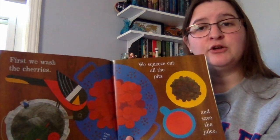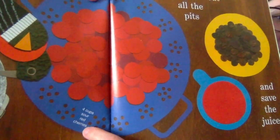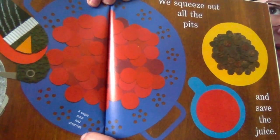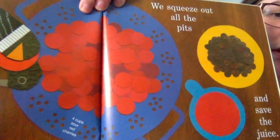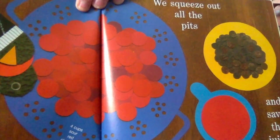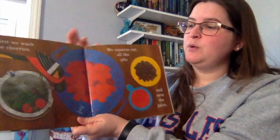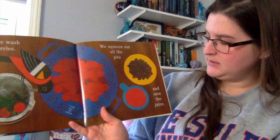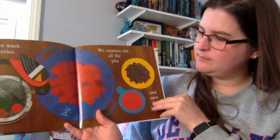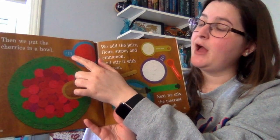So now the dad and the child are going to start making a pie. These are the text features I want us to look at — the story has the ingredients, steps, and recipe to make a cherry pie. Instead of putting it on a recipe card, they put it right in the story. So first we wash the cherries, and the text feature says four cups of sour red cherries. We squeeze out all the pits and save the juice. The first step is to wash the cherries, then put them in a bowl and add the juice — one and a half cups.